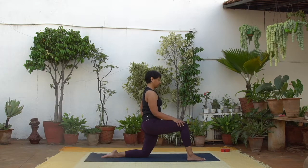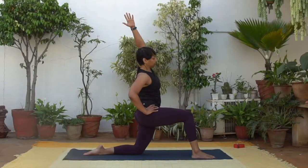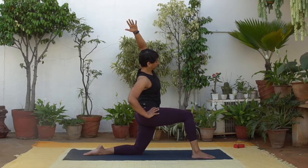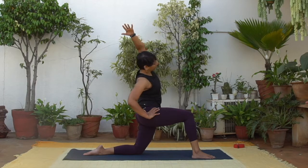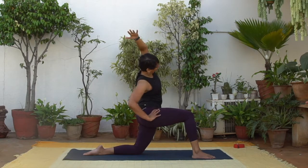Now lift your left arm up. Place your right hand on your right hip and lean towards your right side. Feel the side body lengthen on the front of your left hip. You can even release the right fingertips towards the floor if you like. And rise back up to center.